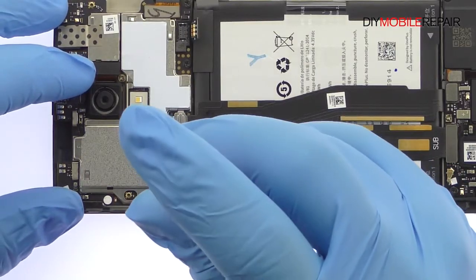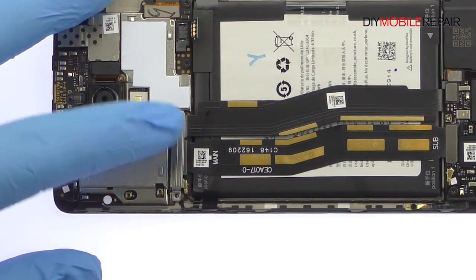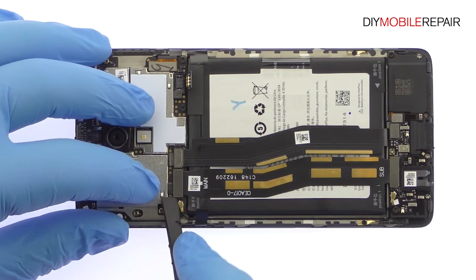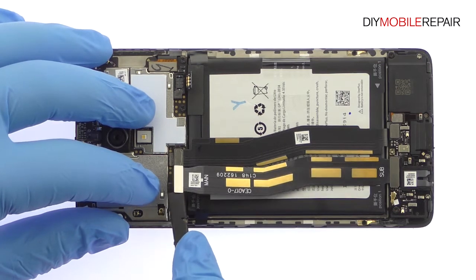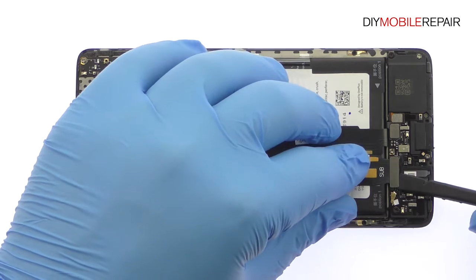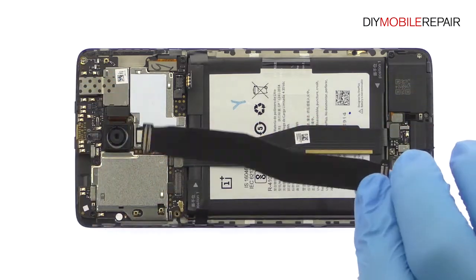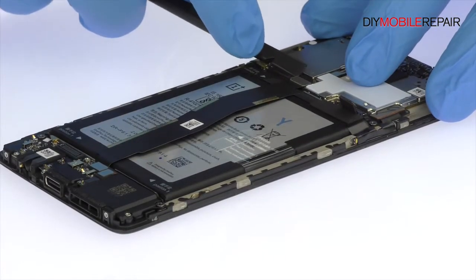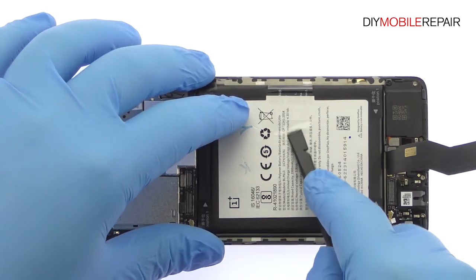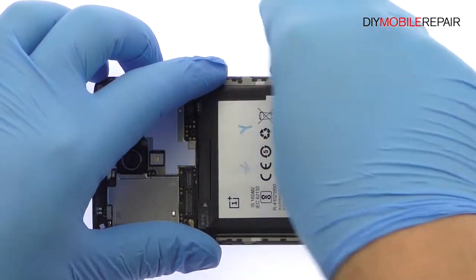Remove the Phillips screw and then the metal bracket. Detach and remove the interconnect cable. Detach the USB-C port cable from the logic board. Use the exposed clear plastic pull tab to peel the 3000mAh battery off the adhesive securing it to the OnePlus 3.